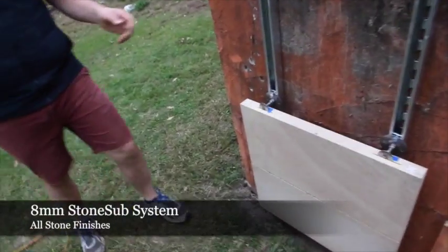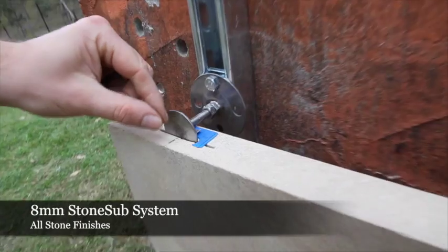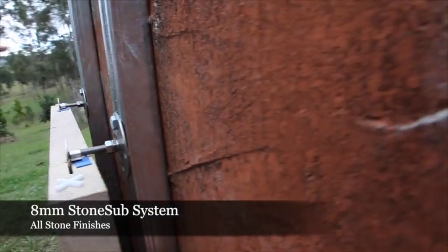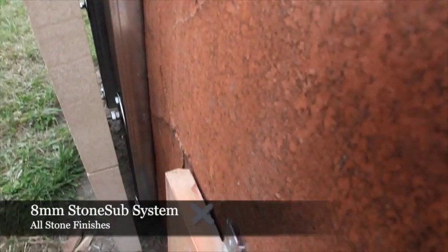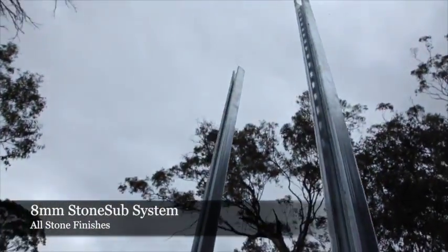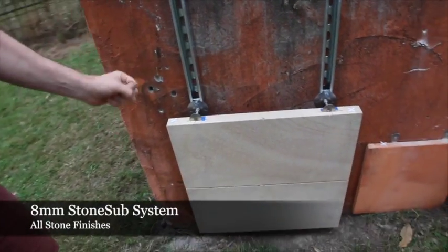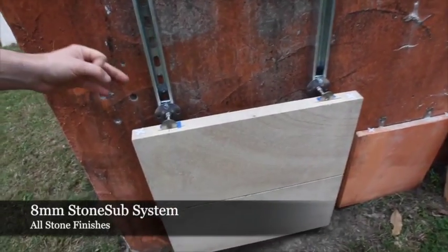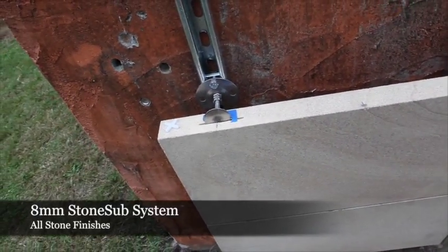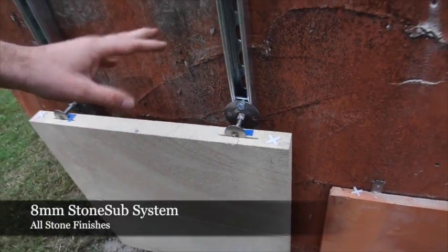The next system we're going to detail is our stone sub system. The stone sub system involves installing an adjustable clip onto our unistrut vertical channel. This gives the installer greater control over many different factors — unlimited vertical rise, and greater control over the cavity which can move from 50mm to 100mm. The cavity is only bearing load from the front of the channel to the back of the stone. It also enables movement up a substrate while maintaining plumb on panels even when the substrate itself is not plumb.